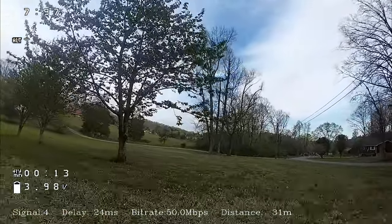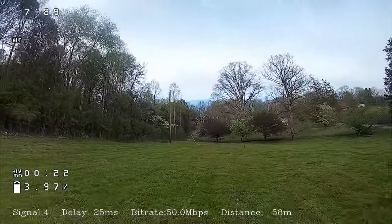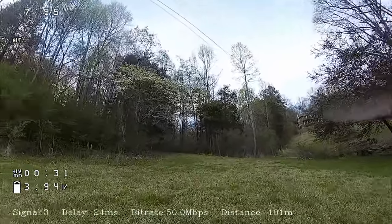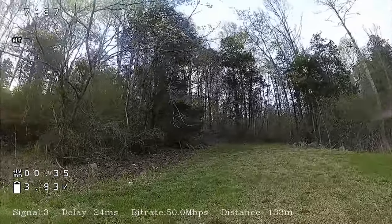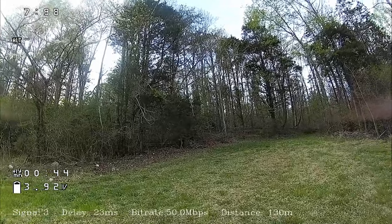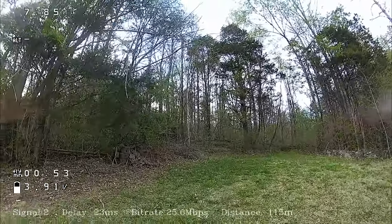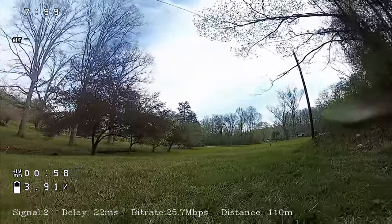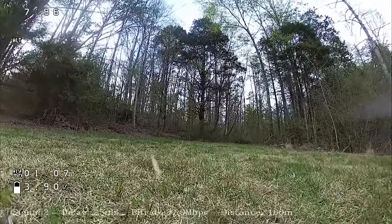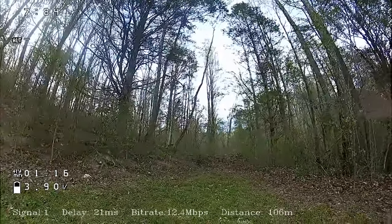I didn't change any parameters on the VTX — everything is the same as when I did the run with the Woksnel antenna. The sun is setting so hopefully it won't take too long to hit all the different spots. Stopping at the first spot — we're still at 50 megabit, that's interesting. Going down to 25, and I was at 25 with the Woksnel in this area. The image is still pretty good, not as good as earlier just because the sun is setting, but we are still at 25.